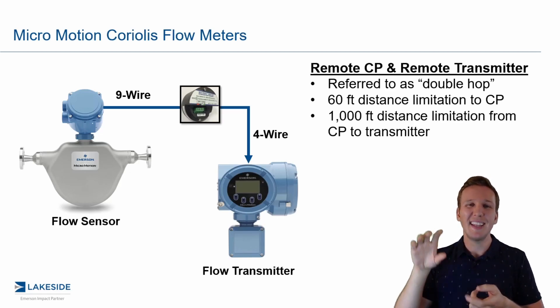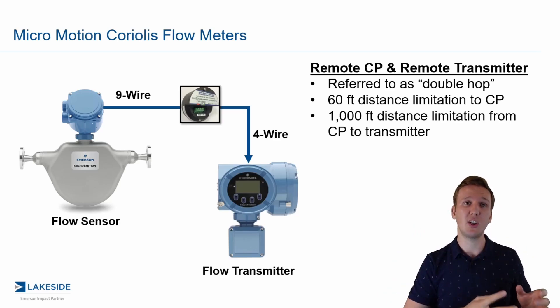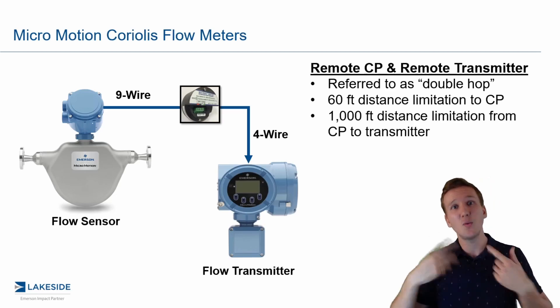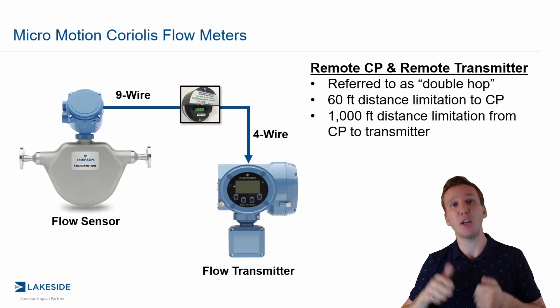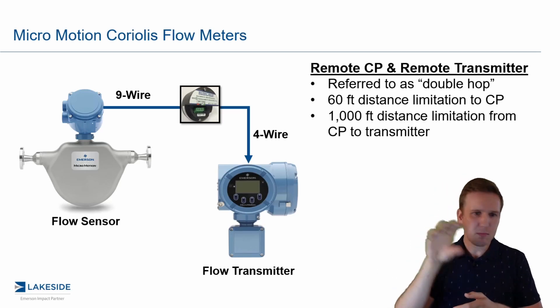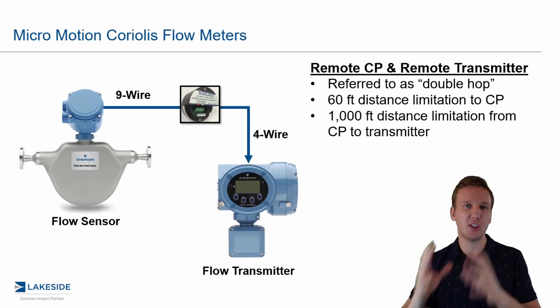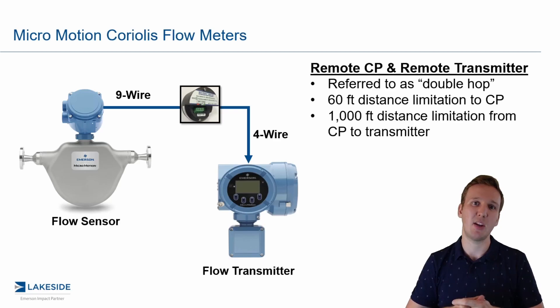What I mean by simplifying stocking is that the same transmitter used in the double hop method can also be used when you order a sensor with an integral core processor — so you can use it in either of those instances. Additionally, if you have legacy Micromotion flow meters that do not have a core processor but you're looking to upgrade transmitters, you can utilize this exact same setup, establishing the same transmitter independent of what sort of configuration you have. It simplifies stocking altogether.